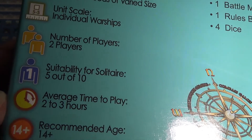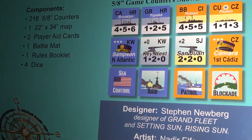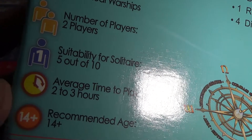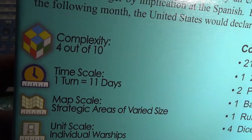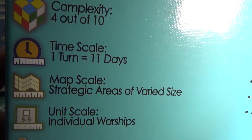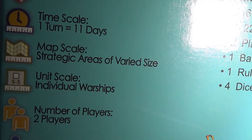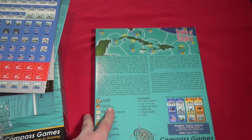Solitaire suitability is 5 out of 10, so it's a medium — but that shouldn't pose a problem. Number of players: two. Average time to play: 2 to 3 hours. For me, of course, it would be much longer. Complexity is 4 out of 10, so not too complex. Interesting subject — looking forward to playing it.